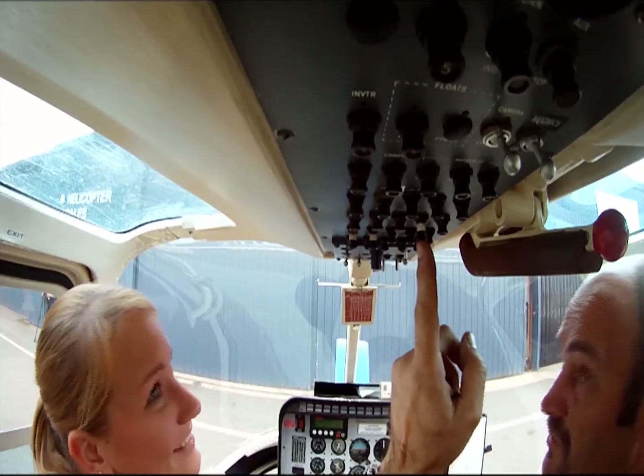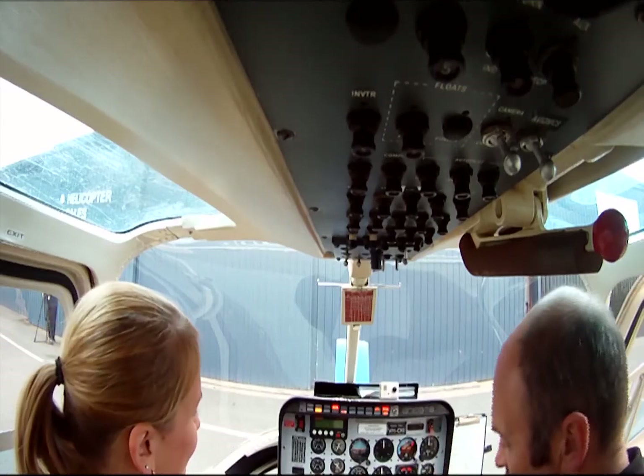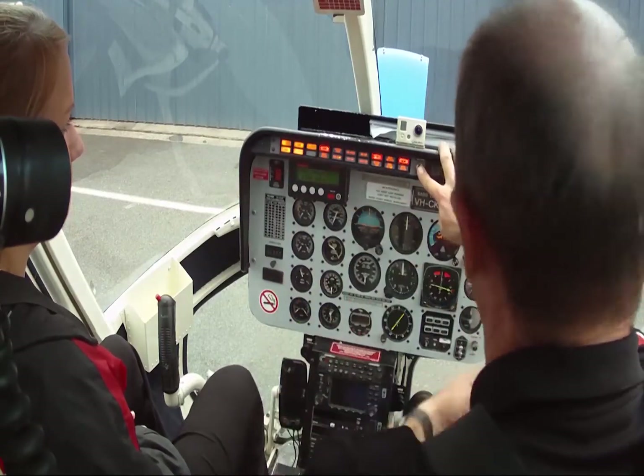It hasn't got an engine out warning horn mute on it, so we only put this in before we're doing the test. Engine out horn's working. Raise the pressure a little bit. Mower down, horn's working. Pushing light test, horn light to lift.